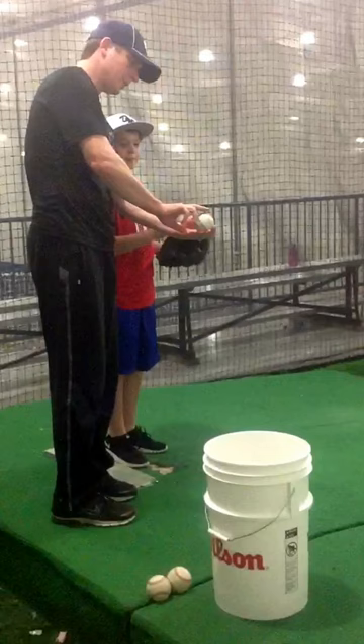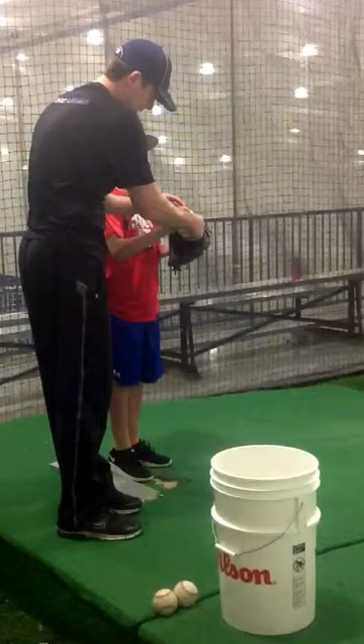All right, careful. The seams are coming across. I'm going to put your finger on the inside part of that seam right there. Right there, Josh.